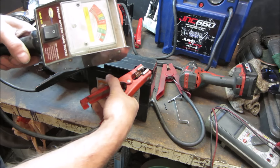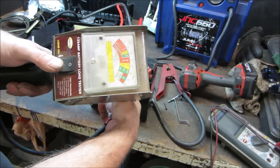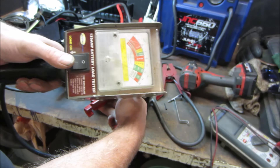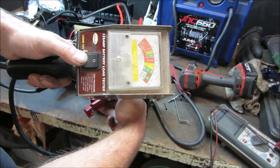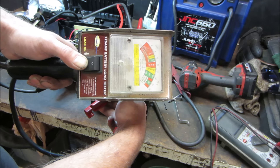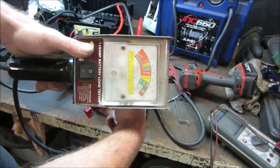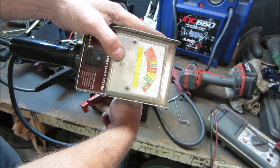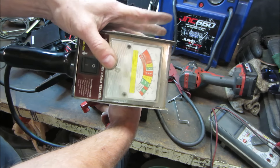Let's go see - it'll tell you how much is in it. I've got to hold them on there. Then you put the load on it - it'll tell you how long it holds for. Actually, it looks pretty good. This meter is always off a little bit - every battery I go to check, even a brand new one, shows on the weak side of it. Good - I think we can throw that one on the charger overnight.